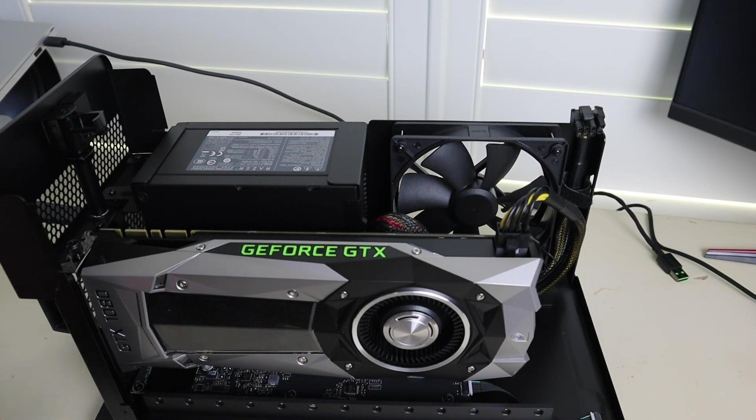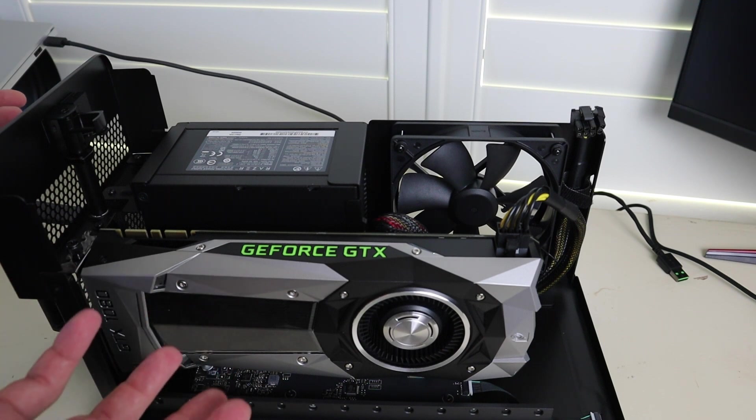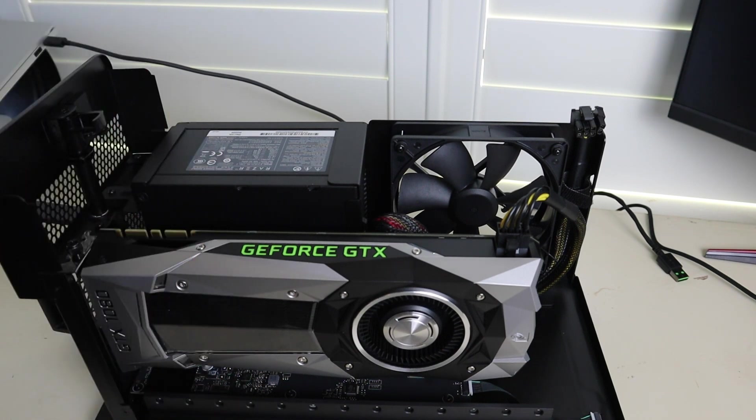It's a very simple solution, it's very easy to use, and if anything goes wrong with your GPU, you just pop in another one, or if you decide that you want something more powerful, you just pop it in.